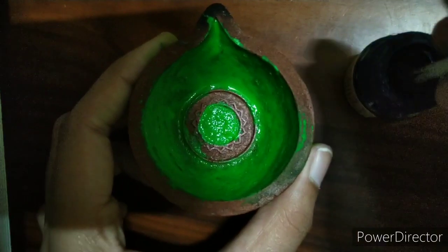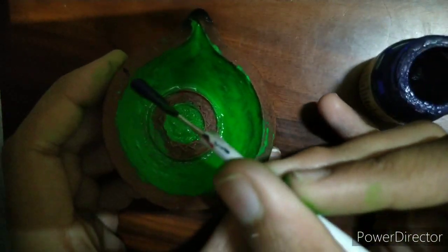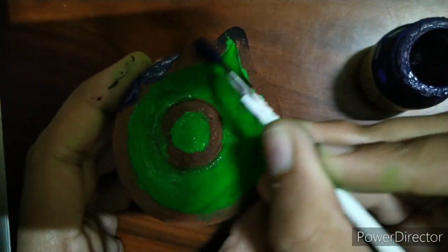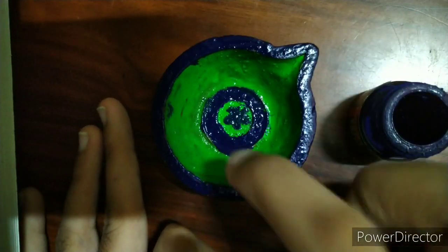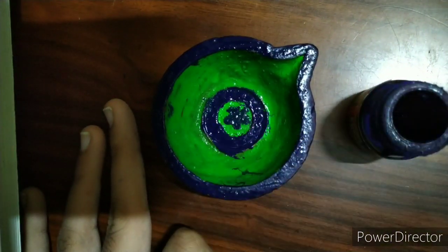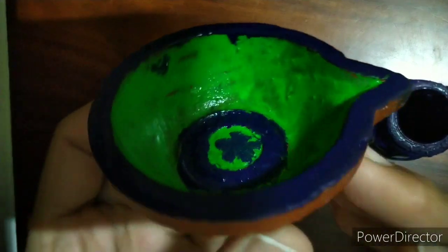Now I'm going to take this blue color and paint all the borders like that. I'll paint the borders completely, the inner round as well, and also the flower print area since there was a flower print on it. I've done painting the borders with blue.